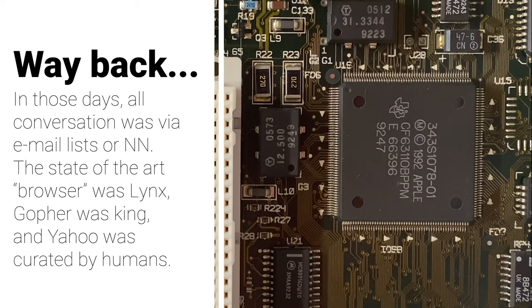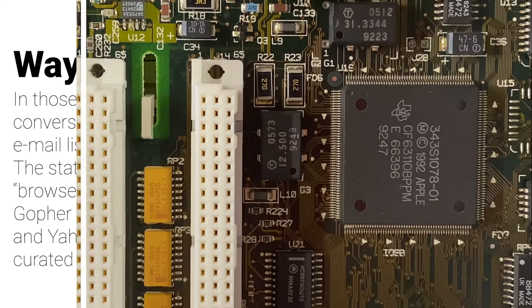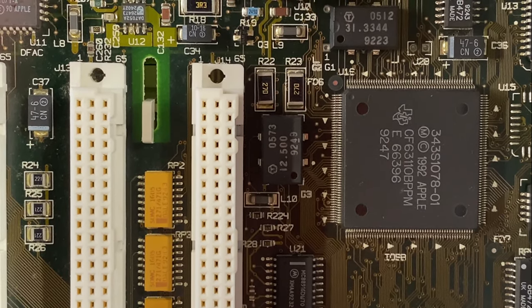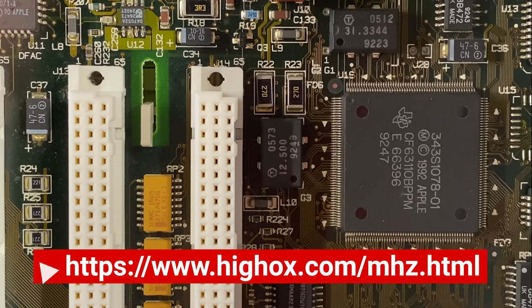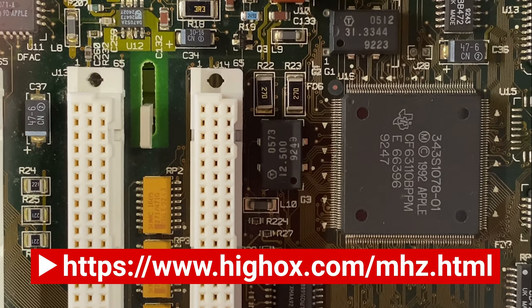Mark Schreier is one of those guys. We had lots of conversation way back in the day as we went through some of these changes to these motherboards. He's still around and his website that talks about clock chipping on these machines is still active, so I'll link to that in the description.